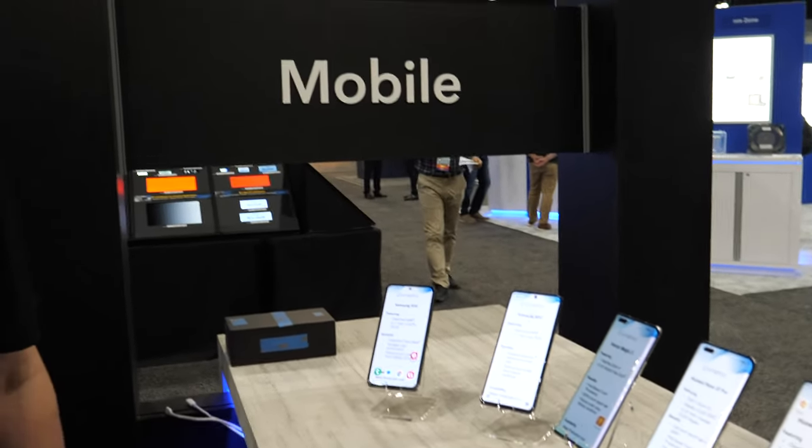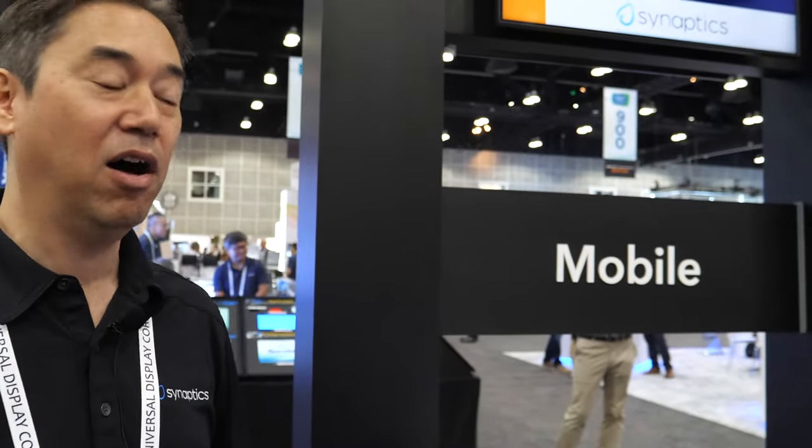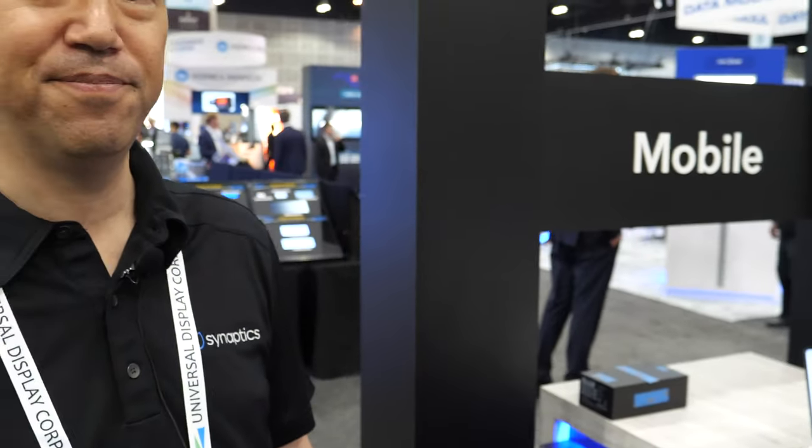Are you a market leader in this solution? Yes, absolutely. We work with almost all the phones — all the OEMs use us, all the display manufacturers use us. We do have lots of competition; it's a tough market, but our customers like us and they've designed us into many, many phones, thankfully.